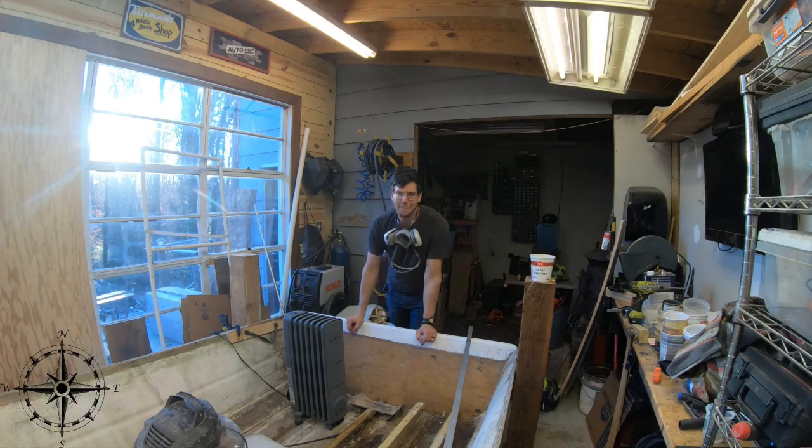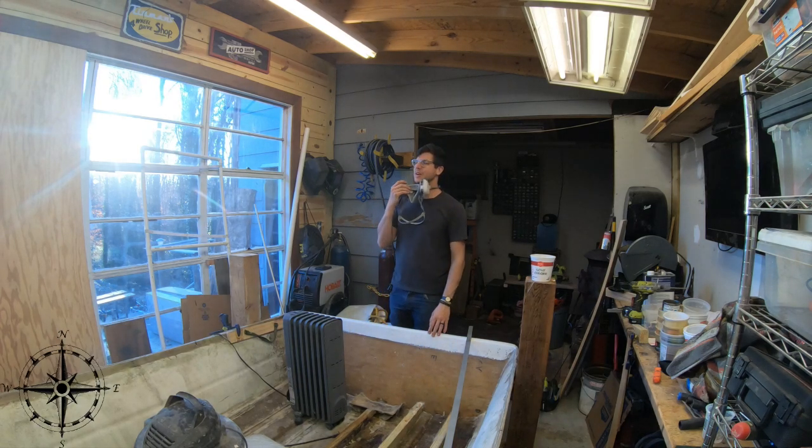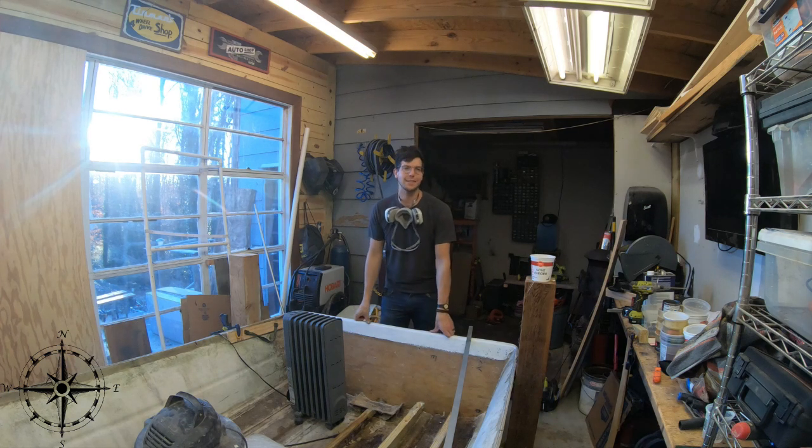Hey y'all, welcome back. We're in the shop and you may see this sweet respirator I'm wearing. That's because we're back at doing fiberglass for our Swiss 6 boat.